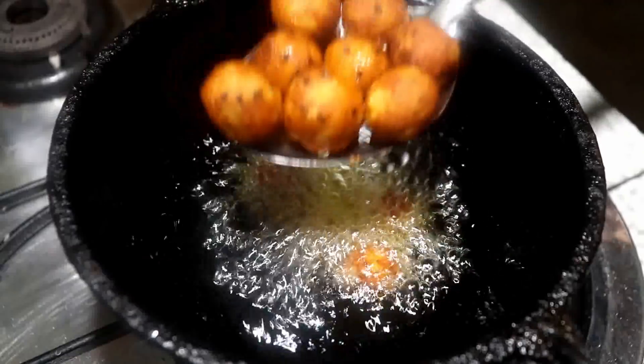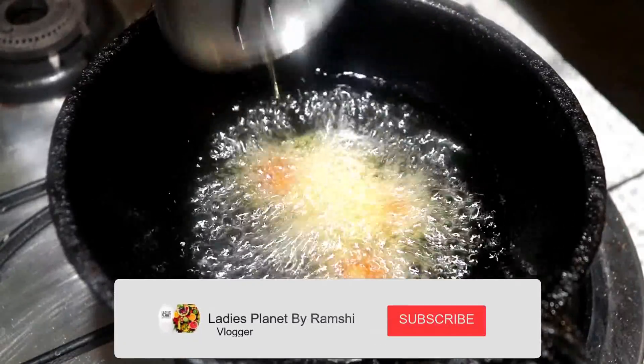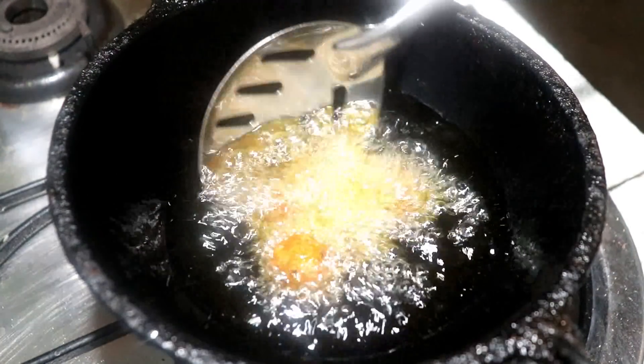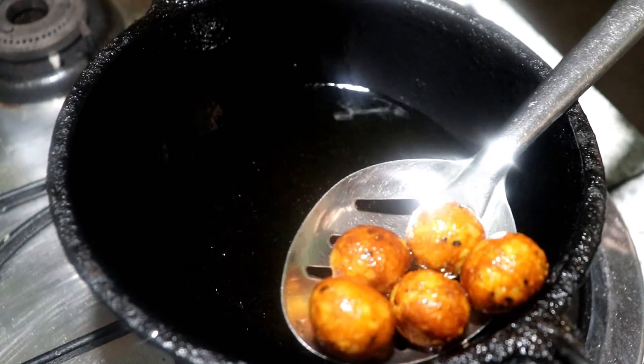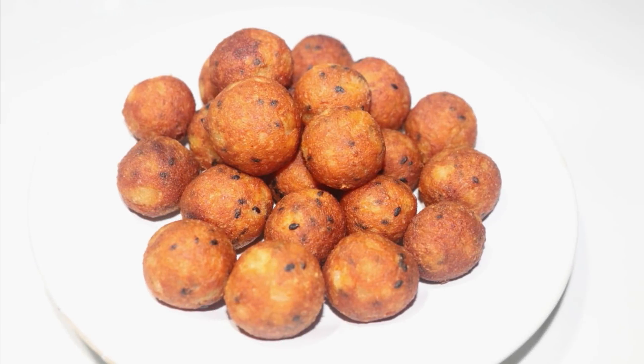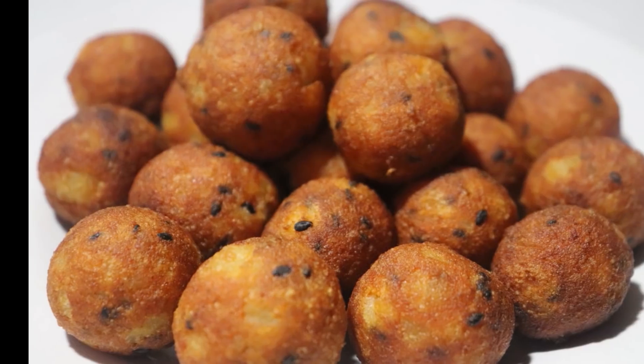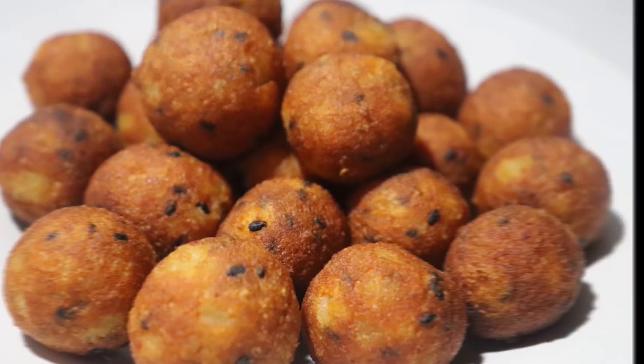Now this is the way I am ready for the snacks. Let's take a try. Let's take a look and get a good taste. During the time of the try, please give feedback if you like and share the video. Let's watch a good video. Thank you.